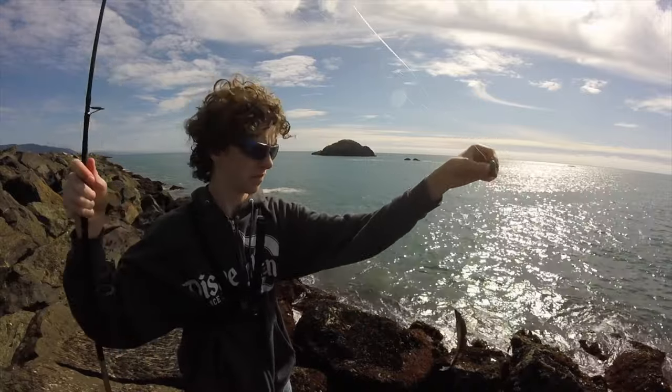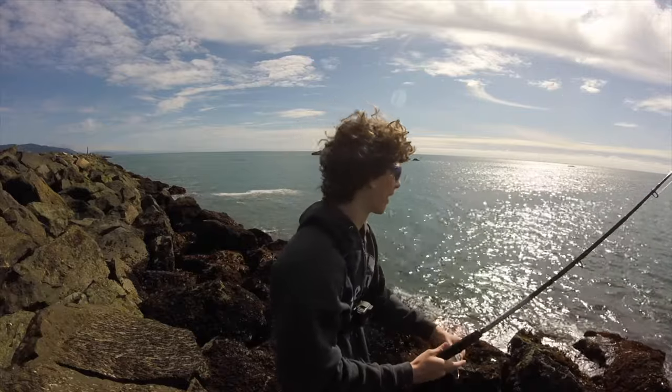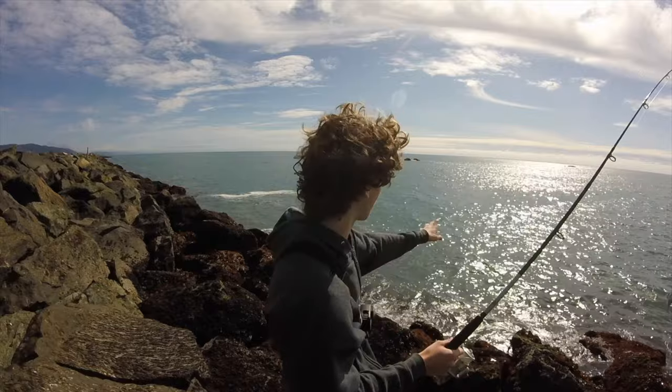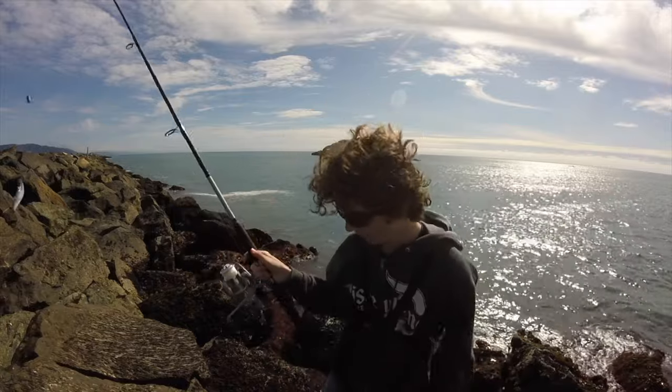I like to use a short leader, about a foot, or maybe 14 to 16 inches tops. Otherwise you don't have a huge leader floating around everywhere getting caught in the rocks. And then I like to cast — it's a little tight right now — so we'll cast about maybe 30 feet out, and hopefully we'll get one.